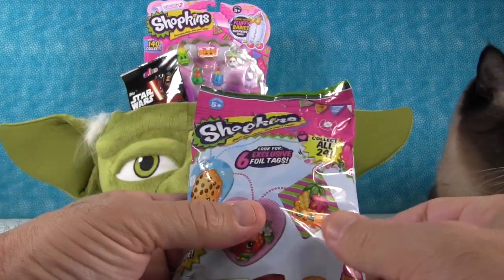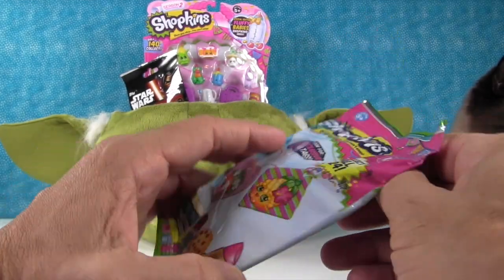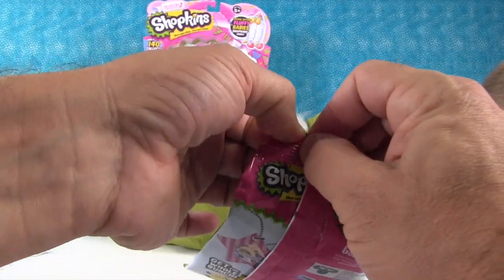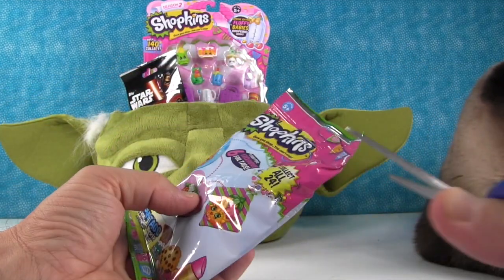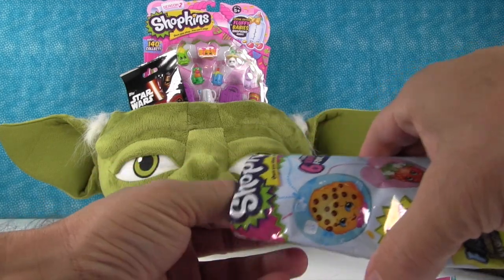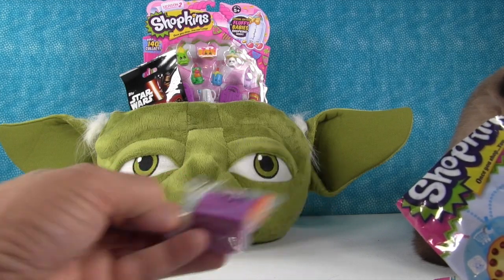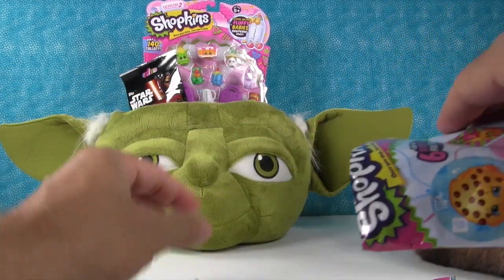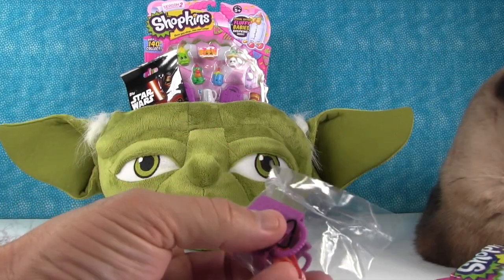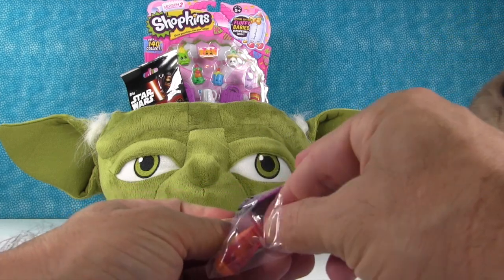Shannon is still working on the witch, but I'll open up this right here — Shopkins exclusive foil fashion tag, and it has a mystery Shopkin inside. Let's see what's in here. We got a Season 2 Shopkin, which is pretty cool because it's really hard to find Season 2s in stores now. Season 3s are just all over the place, which is nice that they're accessible.